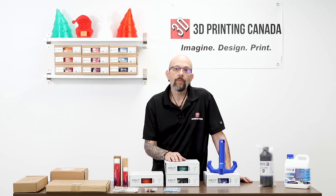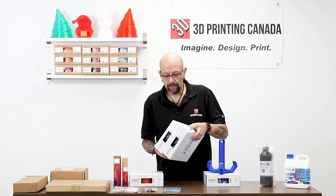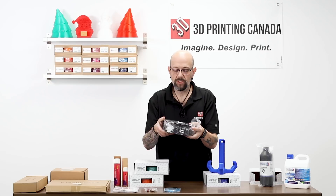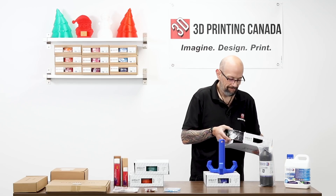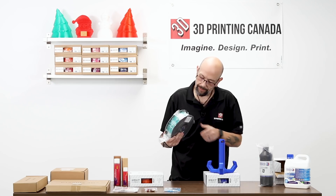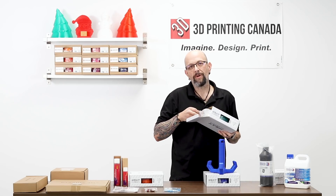We're going to move over to our Neat filament line. We've brought in some new colors and some new options. We've got gunmetal gray — this is actually a Pantone gunmetal gray color specific and it is quite pretty. We also brought in transparent aqua. This is actually a transparent color and it's beautiful — my wife lost her mind when she saw this color.